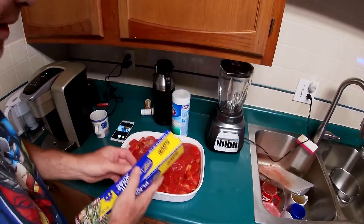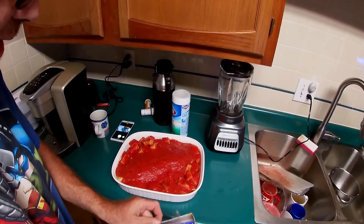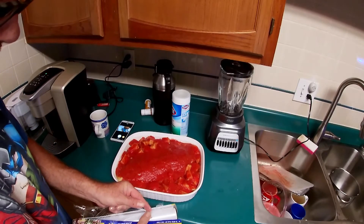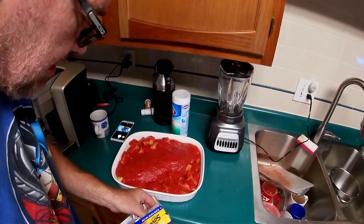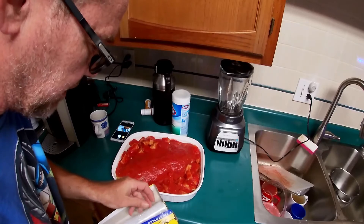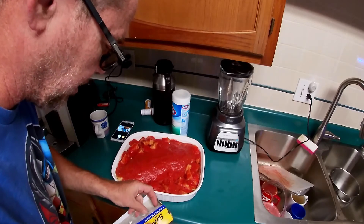If you want to save this to cook later and keep it in your fridge, that works just fine. That's what I'm going to do right now — that way life will be easier tonight for cooking dinner.